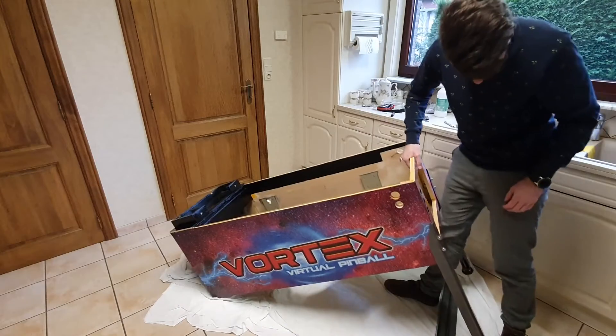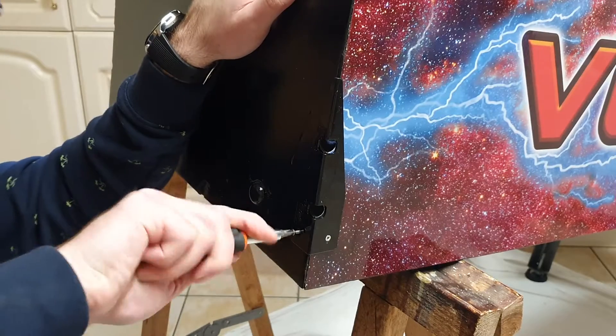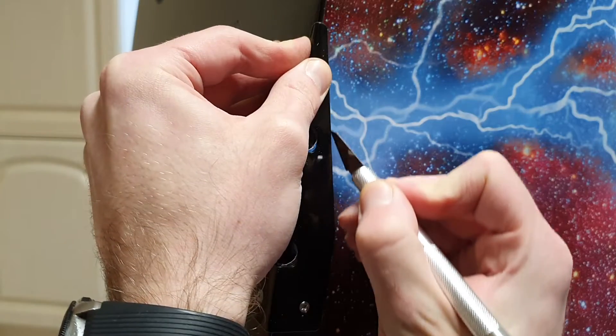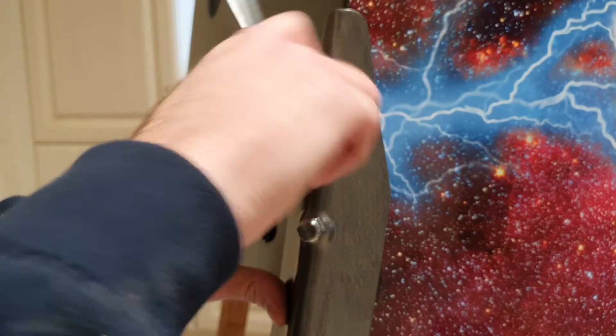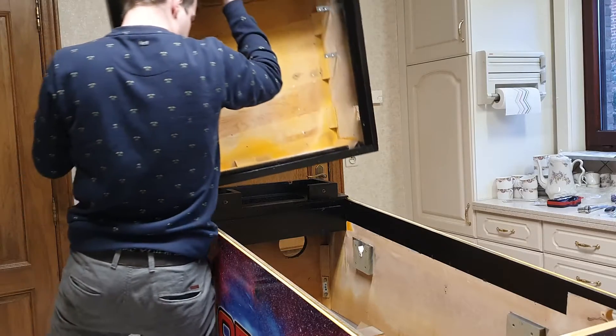With the front legs installed, the cabinet can be laid down and then perched up on some support. I repeat the same process for the back legs — installing a protector first, cutting the decals, and finally bolting on the legs. The cabinet can then be lowered onto its feet so the back box can be put on top.